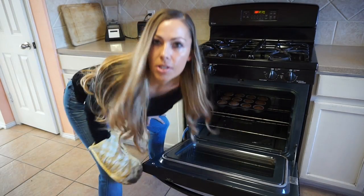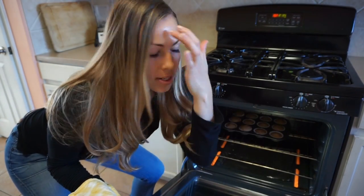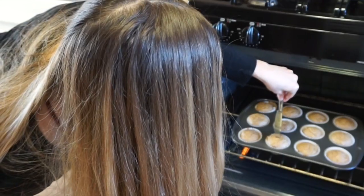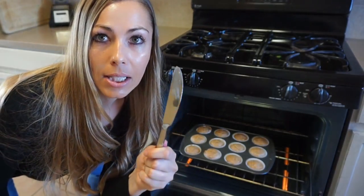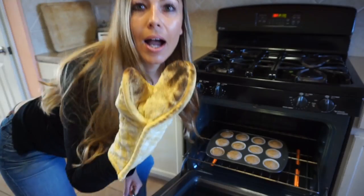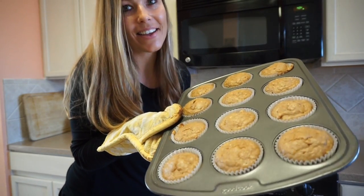There they go! Pull the muffins out a little bit so you can check them. You should use a toothpick — I don't have one so I'm using my knife. If it comes out clean and not gooey, they're done. I don't burn my food ever — and they're done! They look so good and they smell good too.